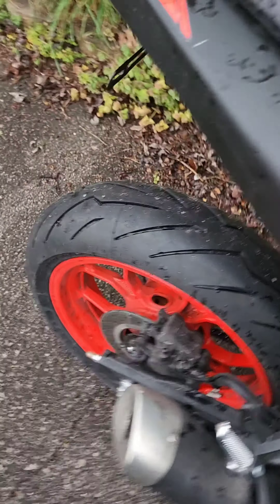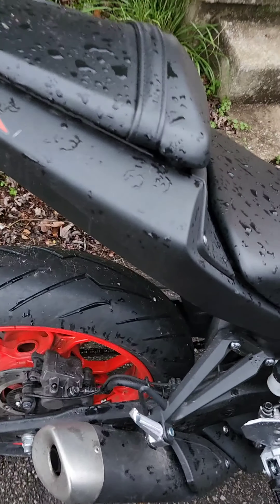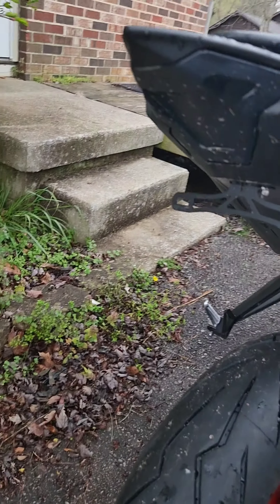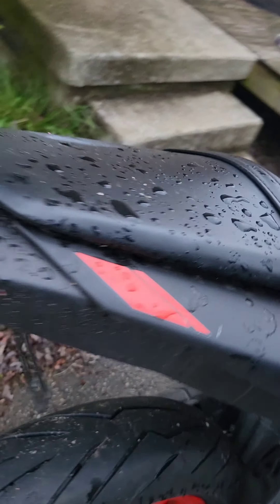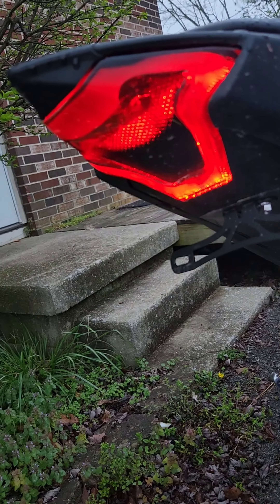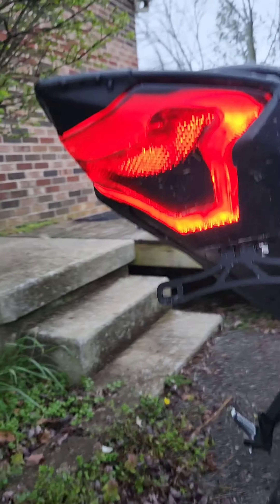I haven't got to ride it other than riding home from getting the tires put on. Check this guy out — I love the blacked out light, it's nasty. It was raining when I drove it home. The light, and then the brake, and then the signals.